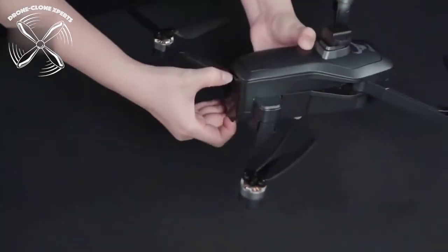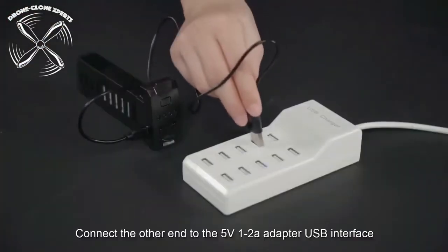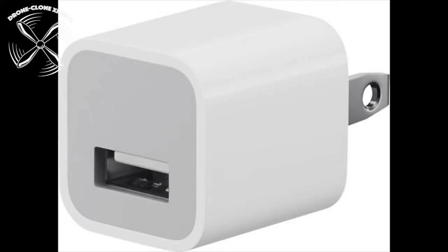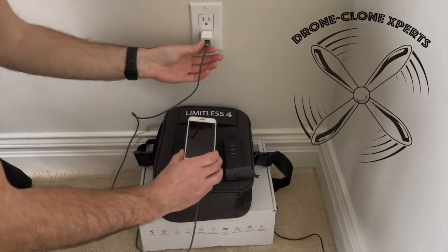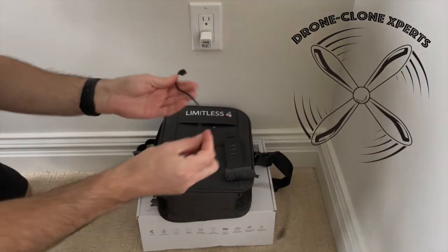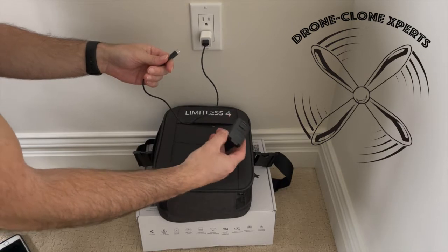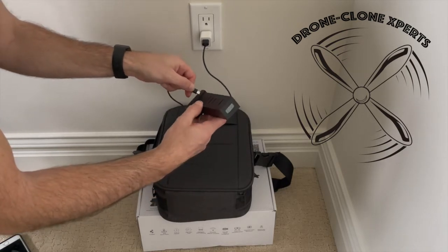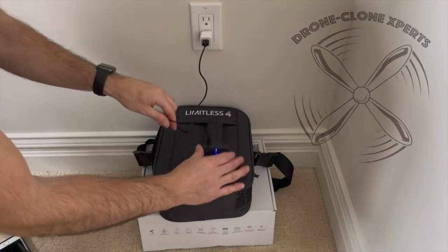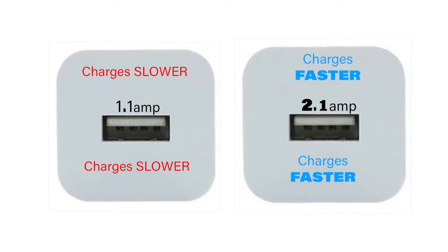To charge the battery, use the USB cord that came with the drone — plug it directly into a USB port or use your phone's charging block. The Limitless 4 uses a 7.6-volt 5000mAh battery, one of the most powerful drone batteries on the market. It takes about 15 hours to fully charge, but you can knock a few hours off by using a charging block with an output of 5 volts 2.1 amps rather than 5 volts 1.1 amps.